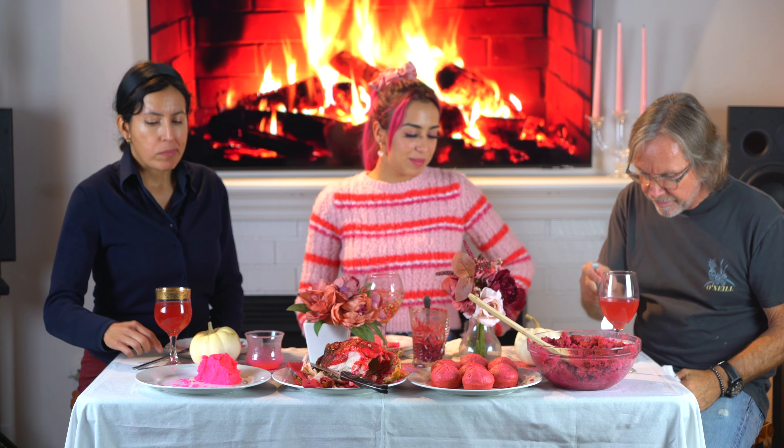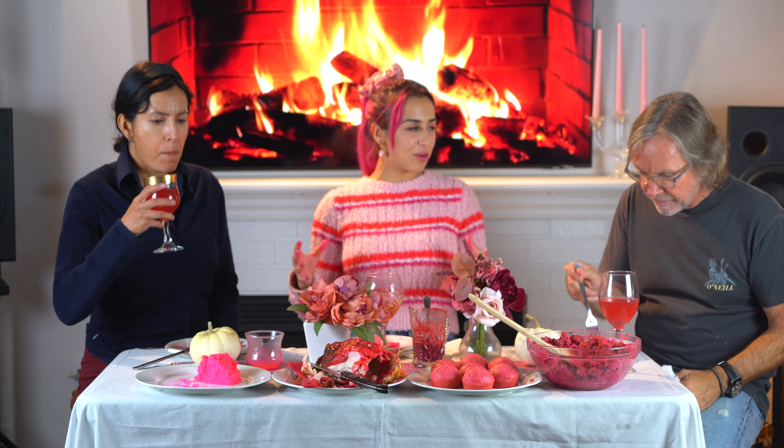I think all of my internals are going to be dyed pink. Wait, is my mouth pink? Yeah, it is. Yours is pink too. How about yours? Yeah, that's pink.